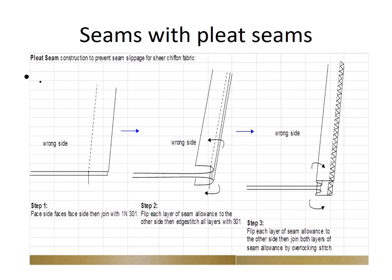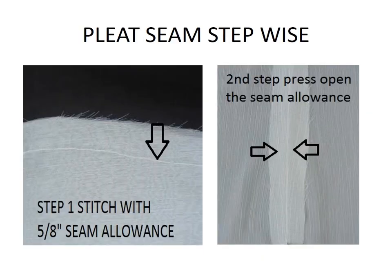Seam with pleat seam — this is the best solution. Step 1: we need 1.5 cm seam allowance, then lock stitch. Step 2: flip each layer of seam allowance to the other side, then edge stitch all layers with 301 stitch. Step 3: flip back each layer of seam allowance to the other side, then join both layers of seam allowance by overlocking stitch. This seam is perfect for maximum seams.